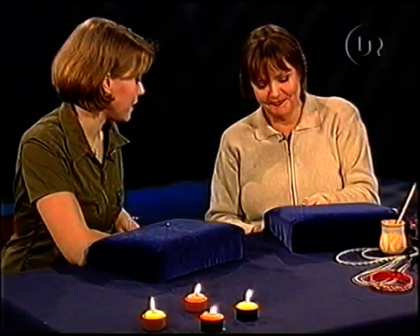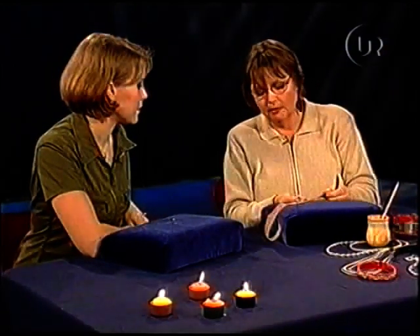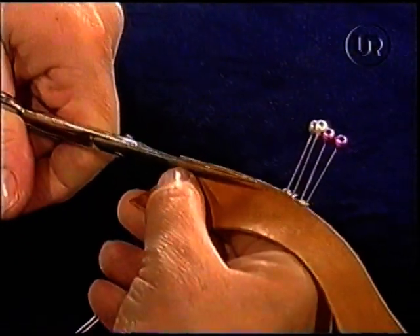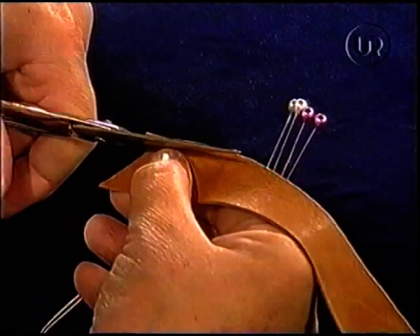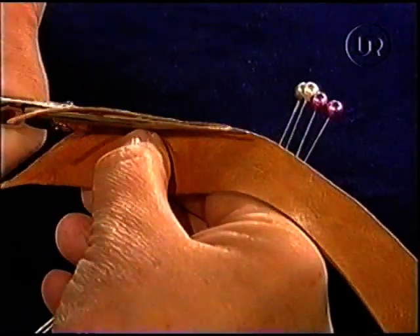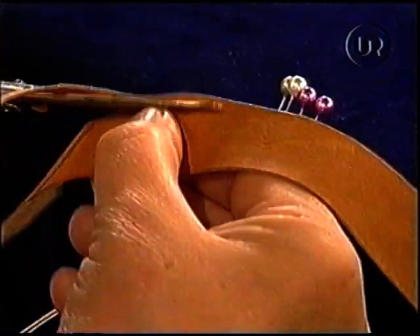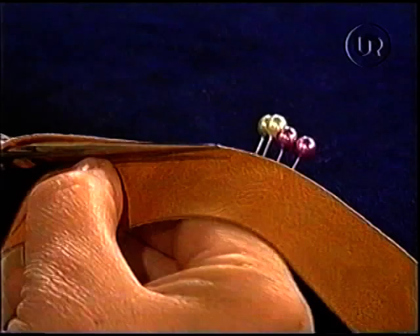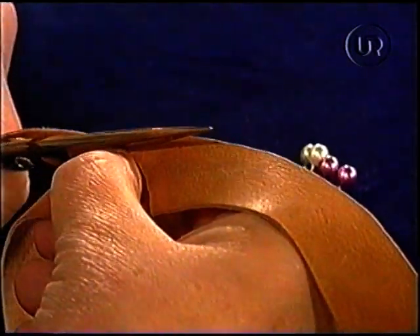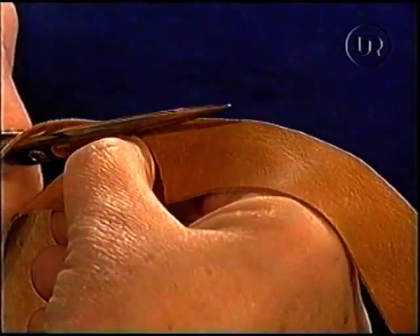Ska du prova på det? Ja, gärna. Då ska jag klippa till en skinnremsa som är så bred att den ungefär motsvarar en dubbel tändtråd. Och du klipper den här istället för att skära? Ja. Det är ju inte alla som har en sådan skärplatta hemma, och då går det bra att klippa också. Om man har en vass sax och är noggrann. Man klipper så man inte får några hack och försöker att få den lika bred hela vägen. Är man bara noggrann så brukar det gå bra. Ta det lite lugnt och försiktigt.